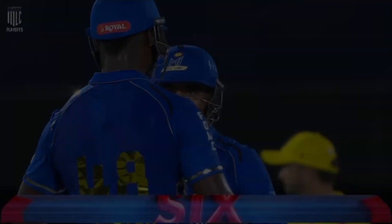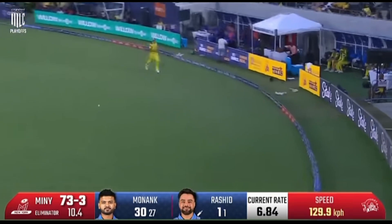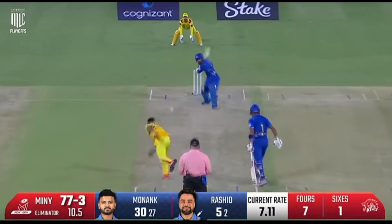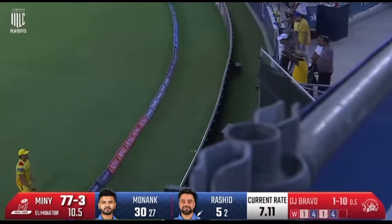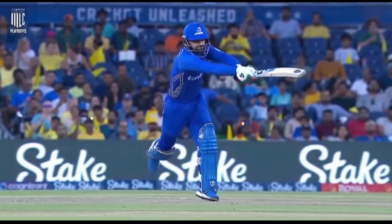Oh wow! Can only watch as it sails over his head! Take it on! Rashid Khan! Six! Rashid! Such a good shot from Rashid Khan using his feet, predicting the slower ball — and predicting correctly.